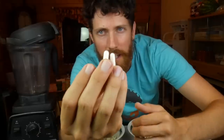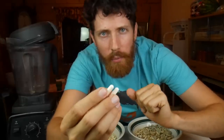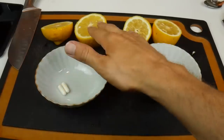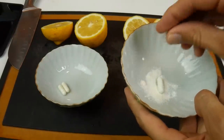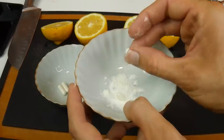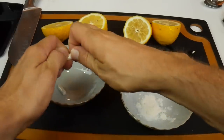Our next steps are to take our probiotic pills — these two right here — and break them open. They have about 35 billion active cultures each. I've heard people say you need about 50 to make it really happen for a decent-sized batch, so this will do. I'm also going to add the juice of one lemon to each one. These capsules are cellulose, not gelatin, by the way. So 70 billion active cultures total.